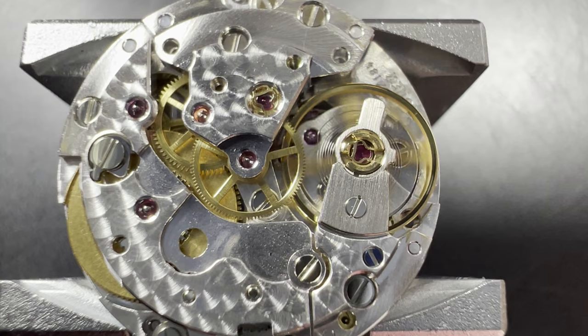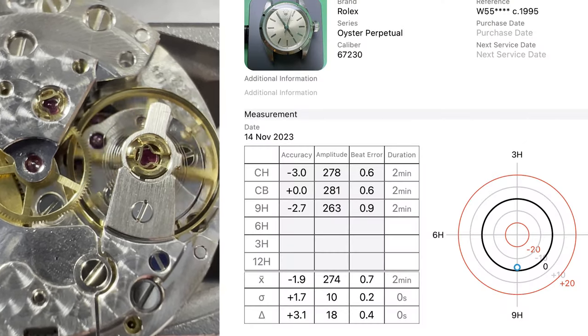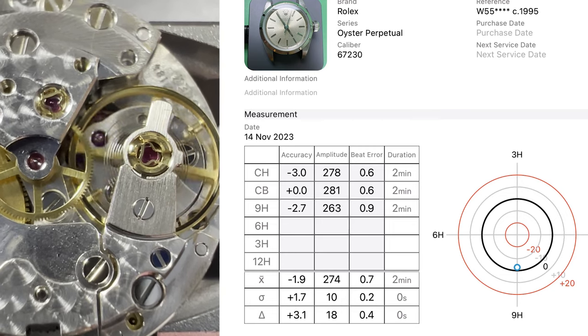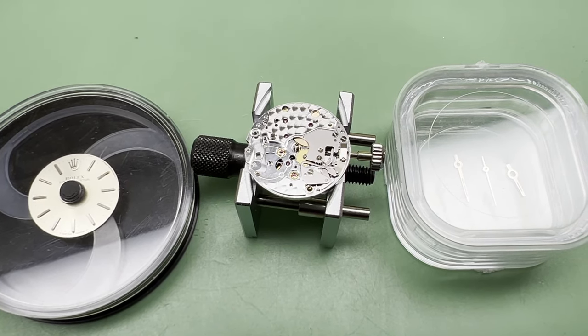Now the watch is left running for a couple of days. After that, it is fully wound and put on the time graph, and we got these results. This is looking really quite good now, so I'm not going to do any adjustments. We're now on the final straight — let's get everything put back together.